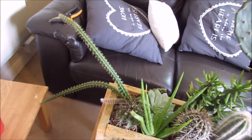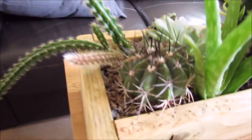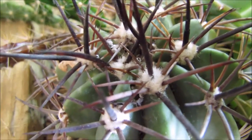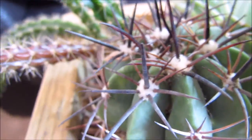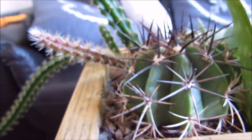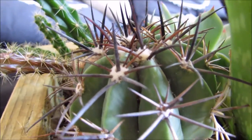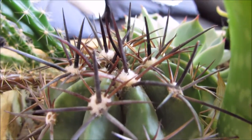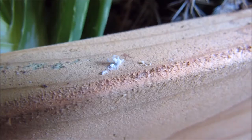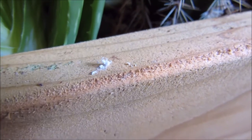For some reason they seem to love this cactus here — this is the one that gets it the worst. You can see the fluff from the normal cactus is around the spines, but there's also some fluff from the mealybug as well. It's hard to differentiate on this camera, but I can show you a little bit down here which I removed from the plant earlier — it just looks a bit like cotton wool, just a bit of white fluff.